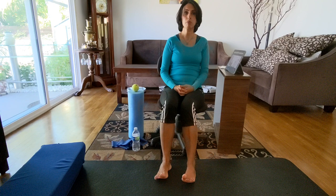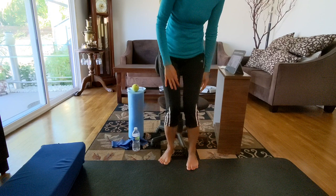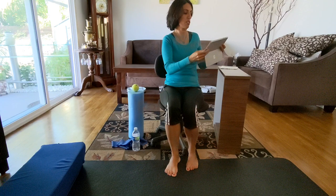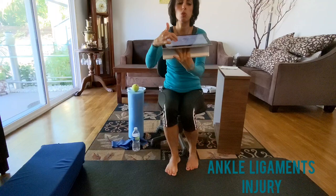Usually during the sprain, people are over-supinating - the foot adducts. What happens is the ligaments on the lateral side, between the fibular bone and the talus bone, the big bone of the ankle, get torn or over-stretched. You can see in the picture how they are over-stretched when the ankle rolls, showing the tear on the ligaments.